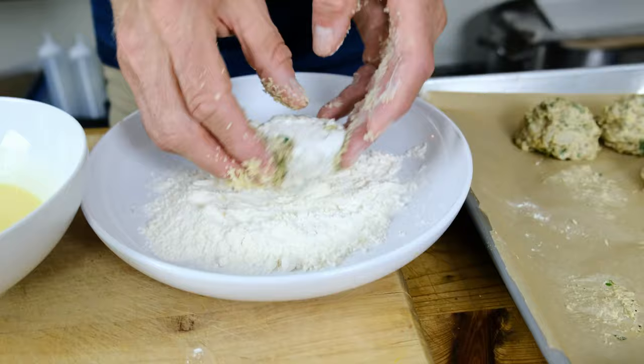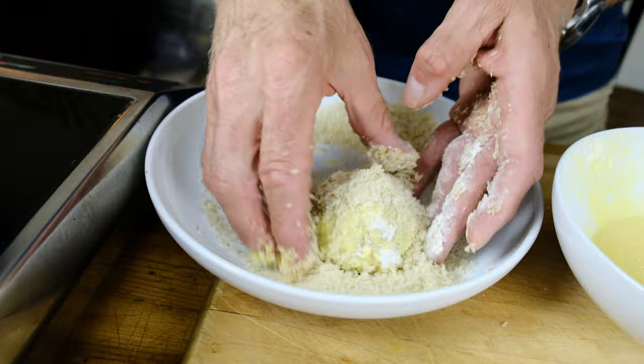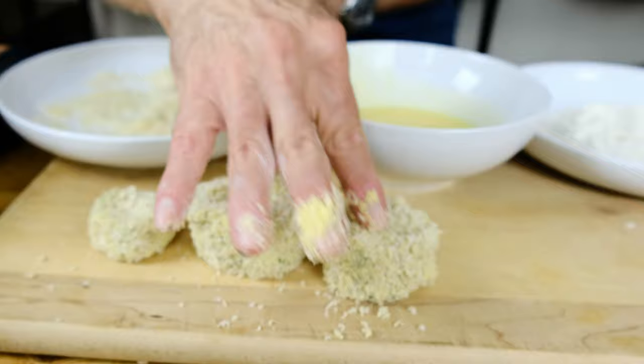Next, we're going to put it in our flour, making sure all sides are coated. Then we're going to put it in our Just Egg mixture. After that, we're going to dredge it in our panko breadcrumbs, and we're actually going to start shaping our heart of palm cake at this point — pushing the panko into it, forming the actual cake. After coating all of your crab cakes, place them in the refrigerator for a minimum of 30 minutes, up to an hour or two.